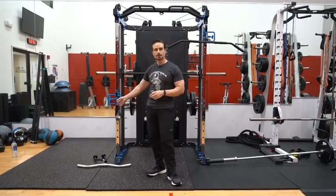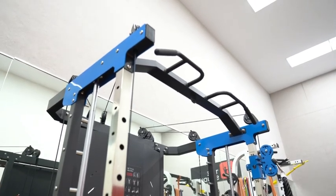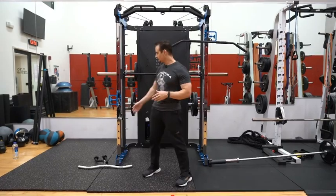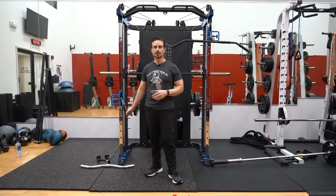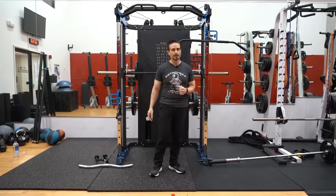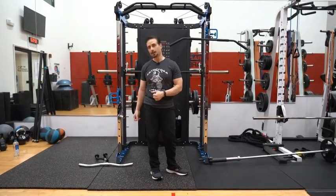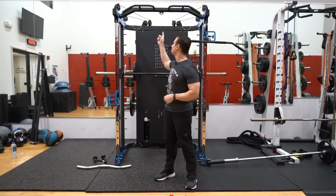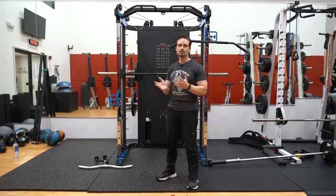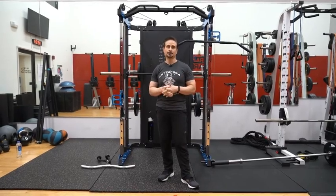So we have an adjustable cable, we have a smith machine, we have a pull-up bar, a landmine, and a bunch of attachments to go with it. The exercises you could do would be a one-arm row, a cable crossover, a lat pull-down, rows with the landmine, curls with the cable, and you could even attach the TRX to the top of this as well. There's a bunch of exercises that you could do with this machine and I'm sure you're gonna find it very useful for your workouts.